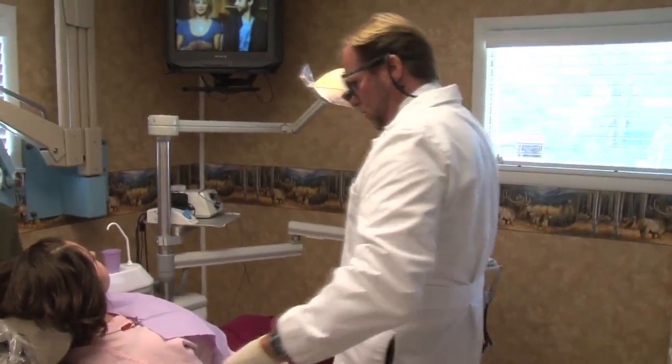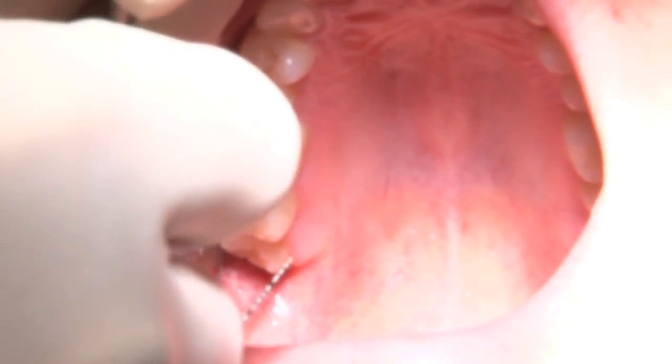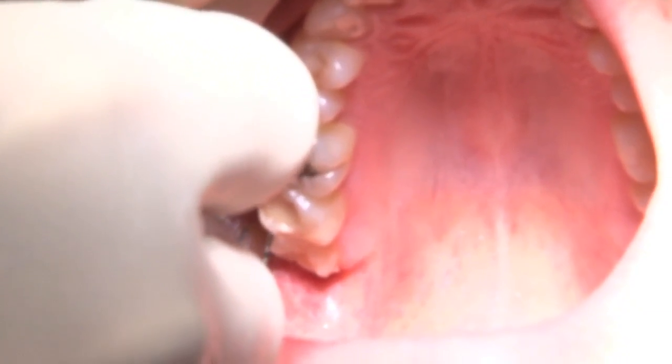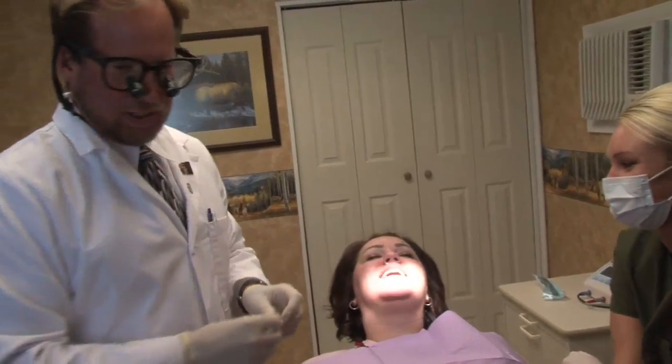Take a look — it's that very back tooth that needs to come out. We're going to put some topical anesthesia on so she doesn't feel the injection.